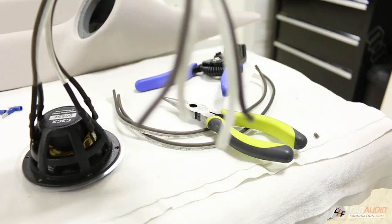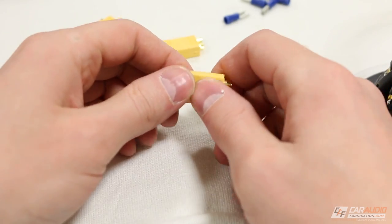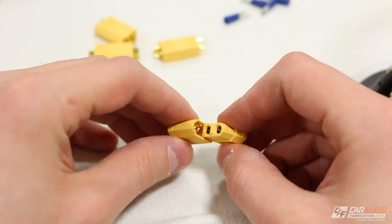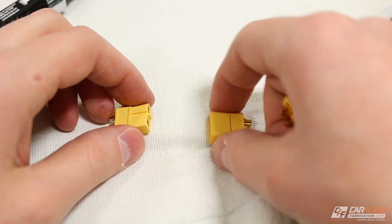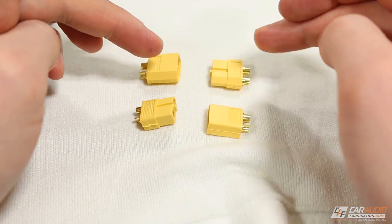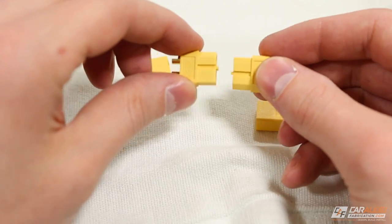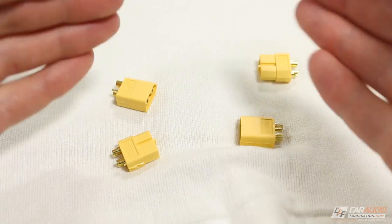The next step is attaching a connection to the other end so I can easily disconnect the pillars if needed. I'm using these keyed connectors — they come apart and can only go together one way, so you can't accidentally reverse the polarity. I also have a full video about these with links in the description. I'm using females on the speaker side for the mid-range and males on the speaker side for the tweeter, so I cannot accidentally plug the mid-range signal into the tweeter — it's male to male — and won't accidentally blow the speaker.